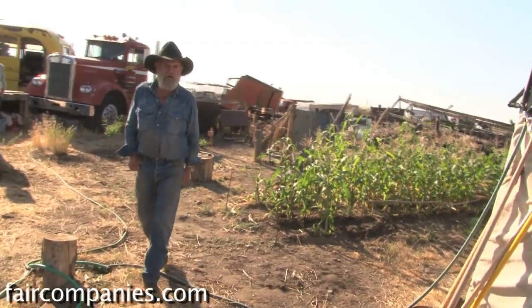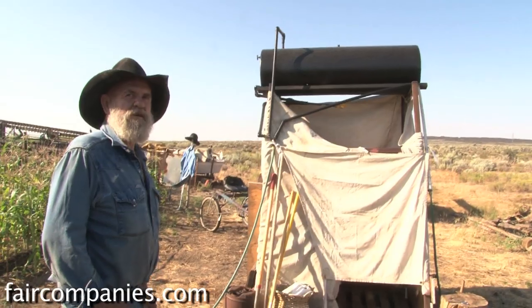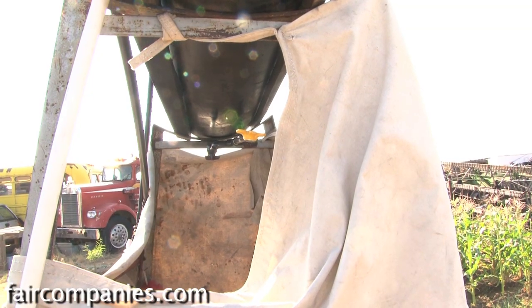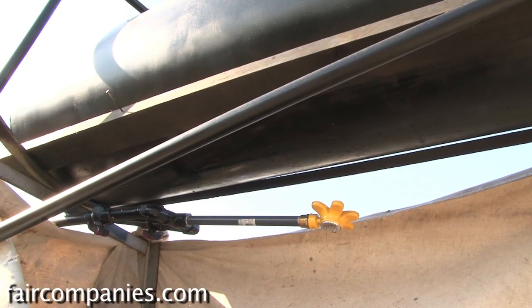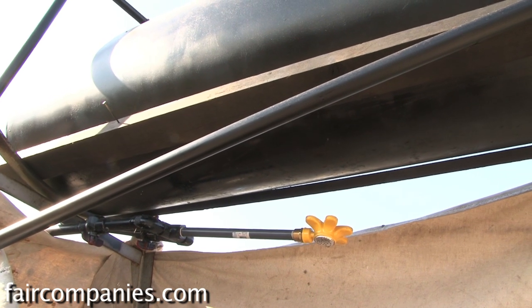This was a stand for an oil drum, and the pressure tank is from some steam boiler somewhere. It had rusted out on the bottom, which is now the top, so I just turned it over. The black draws the heat in — it doesn't reflect any heat.